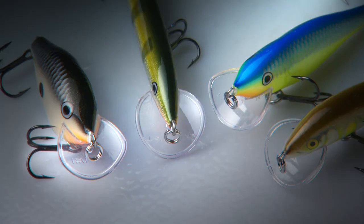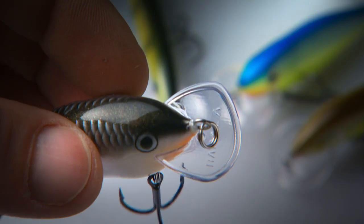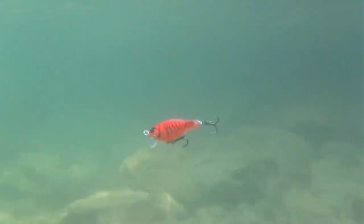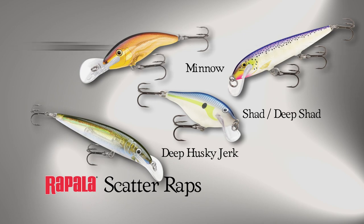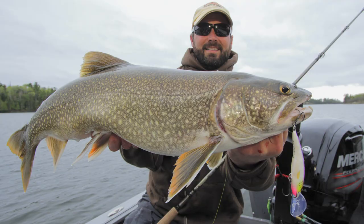The Rapala Scatter Rap family. The unique knuckleball action of this family is tailor-made for trolling. You don't even have to work the lure — the patented bill design forces the bait to scatter left to right, then back again. It's like it's searching for something, and this triggers strikes. We pack the Deep Husky Jerks, Shads, Deep Shads, Minnows, and Tail Dancers. This pretty much covers the profile and depth spectrum.